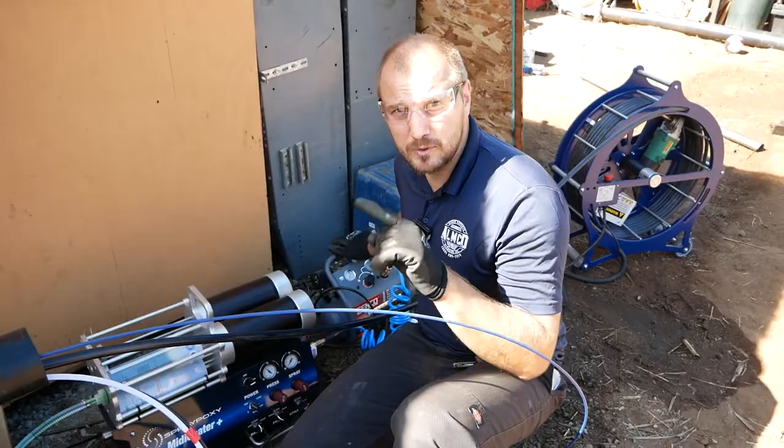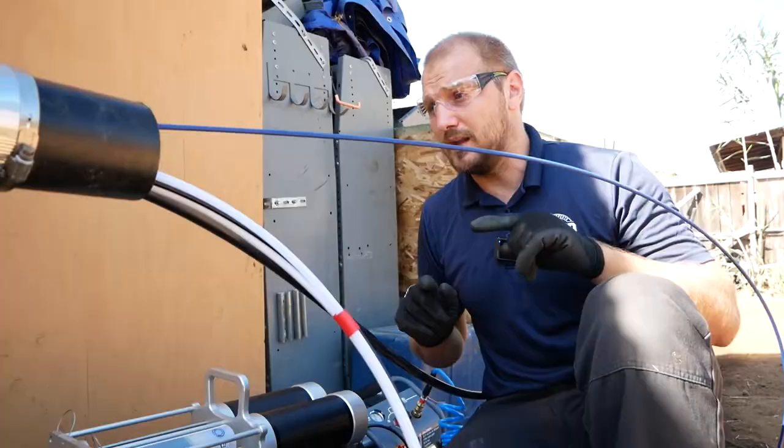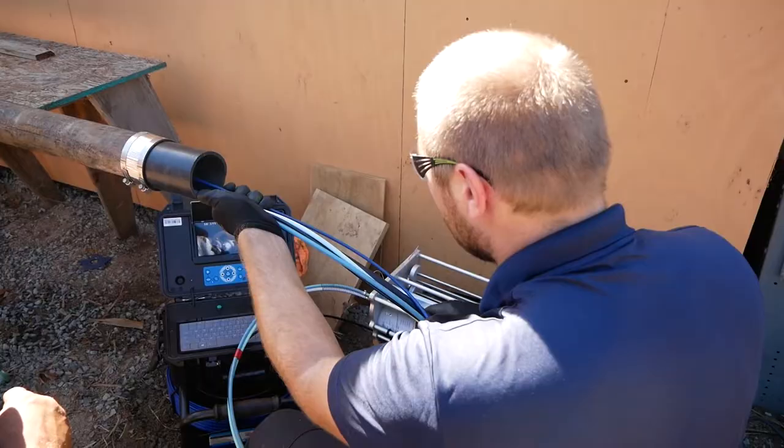Here we have an air compressor that helps spin the spray head. There are two cables for two types of resin — they mix at the end, and the spinning spray head applies the epoxy all around. When it's ready, we slowly pull it back, spraying all around the pipe.